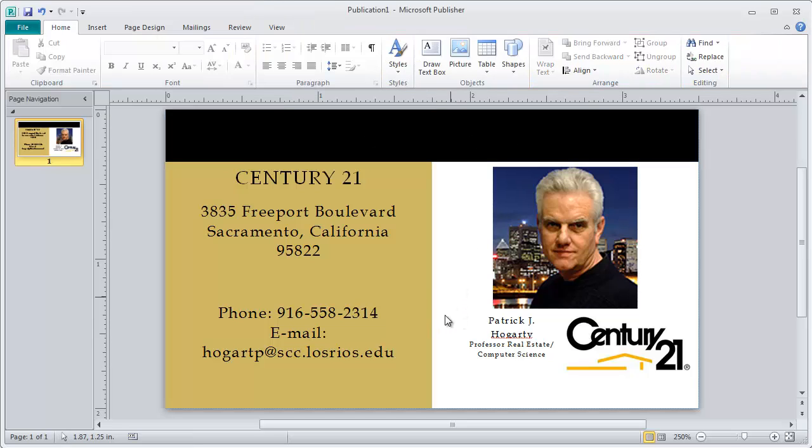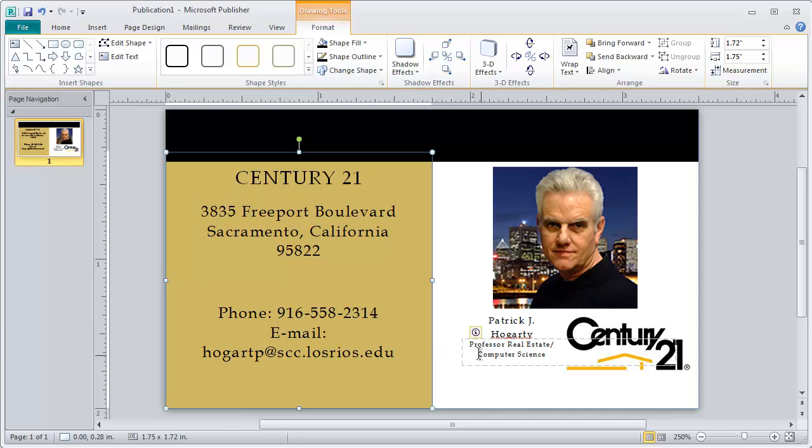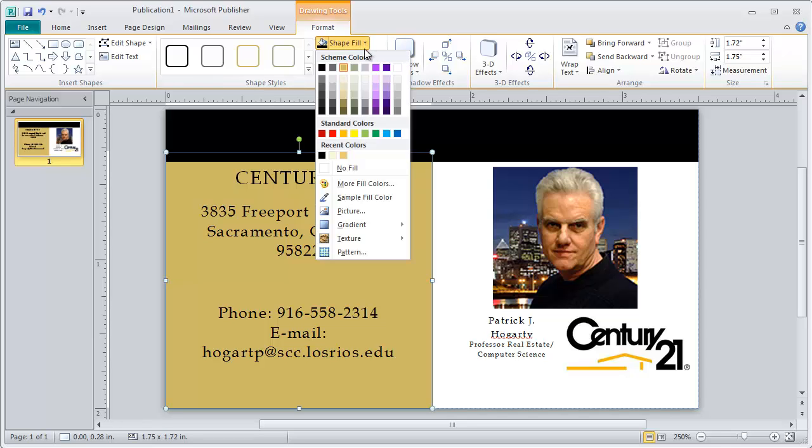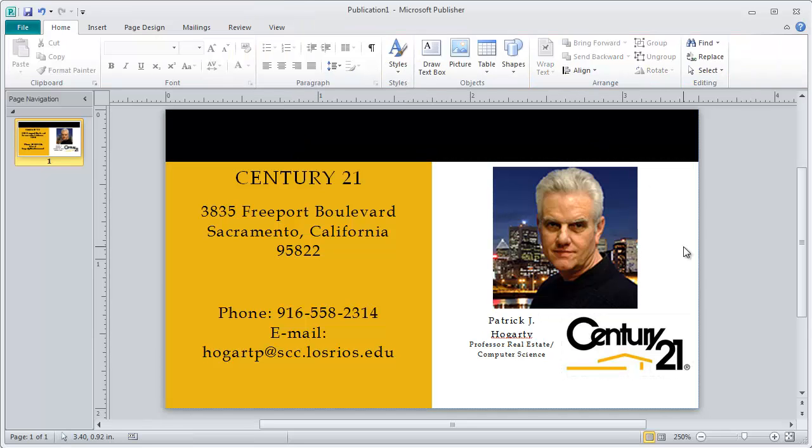Next, I want this box's color to be the gold. So again, I'll make sure I'm selecting that box — not the individual text, but the box itself. I go up and select Sample Fill Color, find the Century 21 gold color, click on it, and you can see that I've picked that color up. This is how you can sample those colors to utilize on your card.